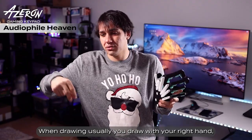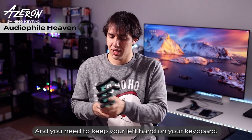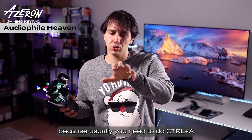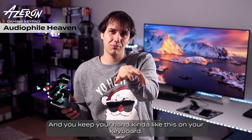When drawing, you usually draw with your right hand if you are right-handed, and you need to keep your left hand on your keyboard. And you usually get very bad carpal tunnel syndrome, because you usually need to do Ctrl+A, Ctrl+C, Ctrl+V, and you keep your hand kind of like this on your keyboard.